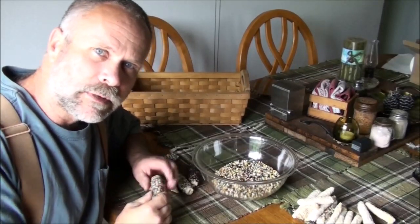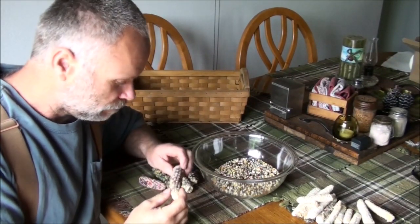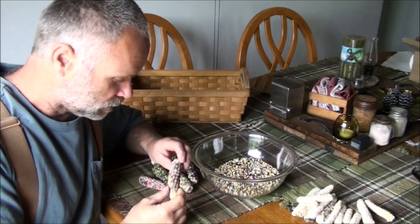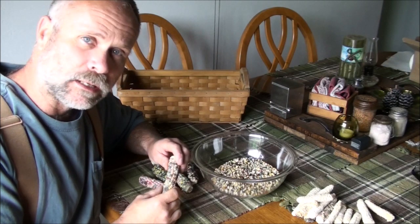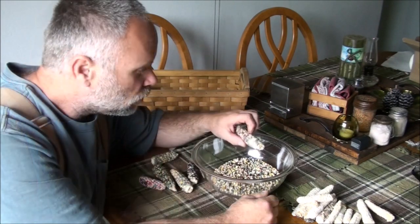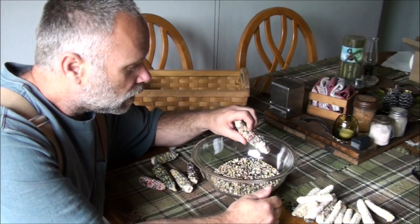This is supposed to be a multi-purpose corn — it's a Glass Gem that we tried last year. It's a popcorn, it's supposed to be good just as an eating corn, and good for making meal with as well. In order to take the corn off of the cob, you have to make sure that it's dry.